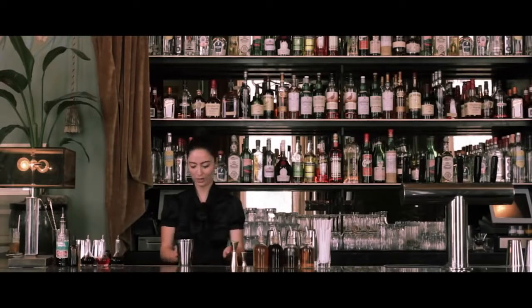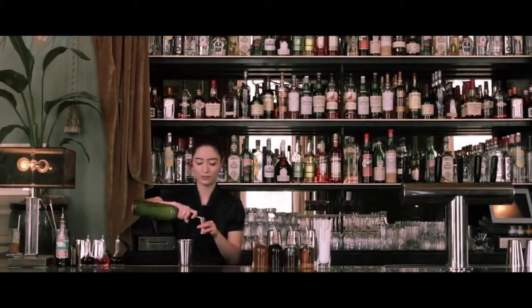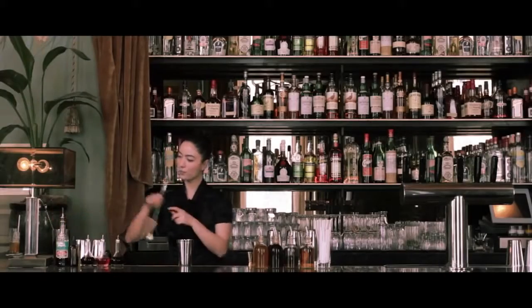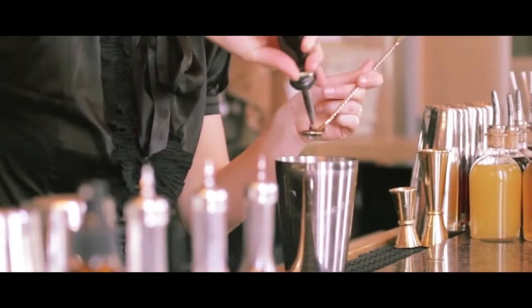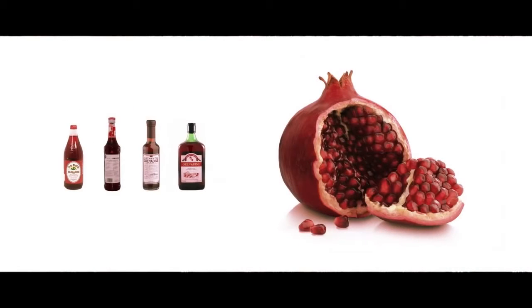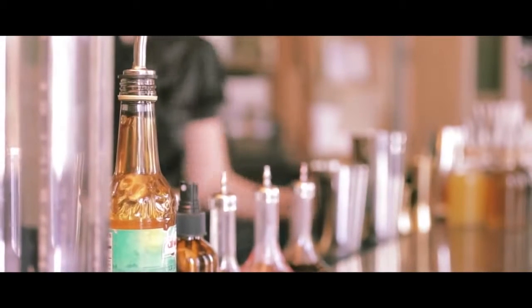We're going to start with 2 ounces of arbol chili infused mezcal, 3 quarter ounces of fresh lime juice, 3 quarter ounces of simple syrup, and then we're just going to do a bar spoon of pomegranate molasses. A lot of people don't realize that grenadine was actually originally made from pomegranates — it's not just that fluorescent pink stuff you find at bars. So this is kind of our substitute for grenadine. It's nice and tart.